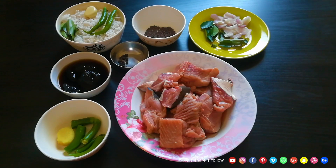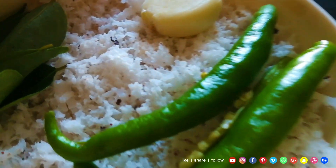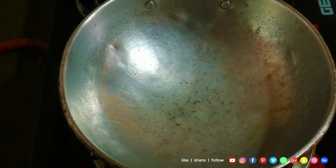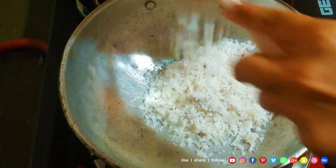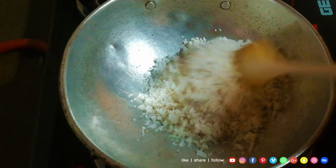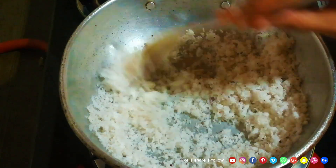Now I will put it in the sauce. I'll add the sauce to the sauce. Now I'm going to do a little bit of this. This is a light brown color.